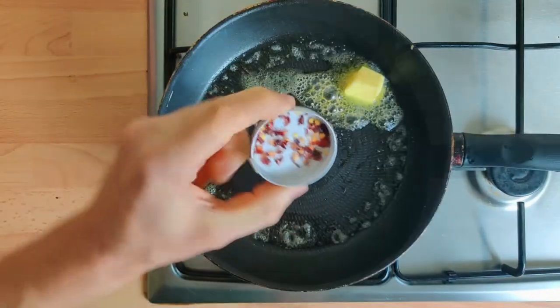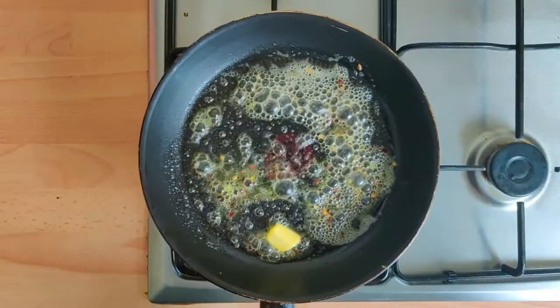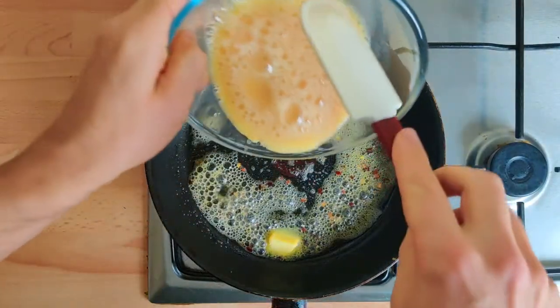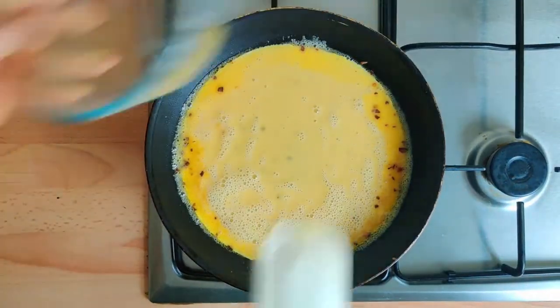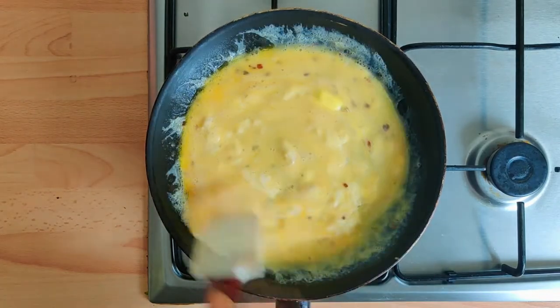To start, add a generous amount of butter into a pan. Once that's foaming, in with some red chili flakes. Pour in your beaten eggs and we're going to cook this on a gentle low heat.